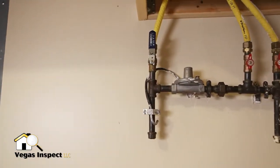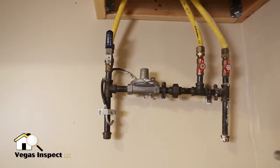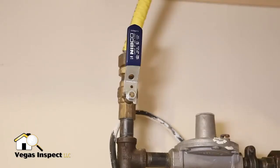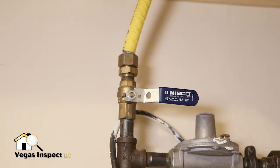In this home, there's a second gas shutoff located in the garage. Similar to our main water shutoff, this gas supply line has a lever that rotates 90 degrees. When the lever is in line with the pipe, gas is flowing. When the lever is perpendicular to the pipe, the gas is shut off.